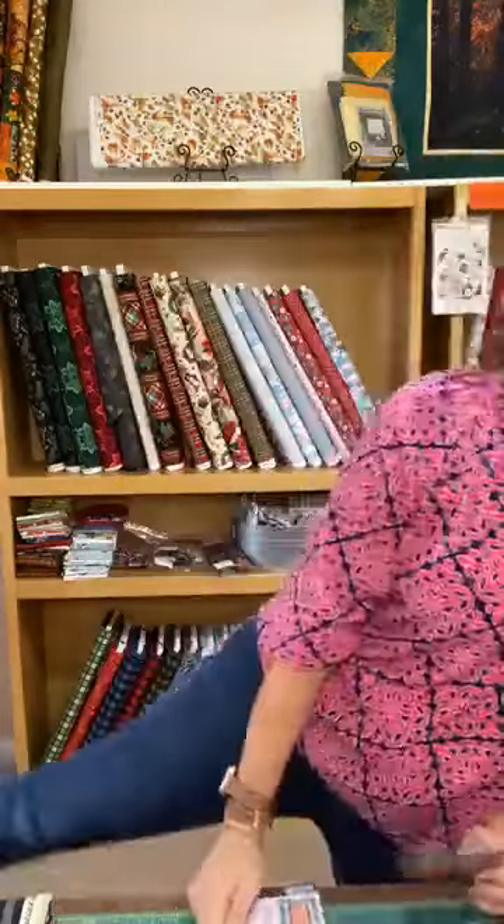We have about 15 of these little postcard patterns at checkout. They're not very expensive — they're three dollars and fifty cents each — and they make great little last-minute gifts. With Christmas, Hanukkah, and everything coming up, you can even mail one to somebody. Just put it in a card to your friend, and then they've got a pattern to pick up fabric with. They'll love it!